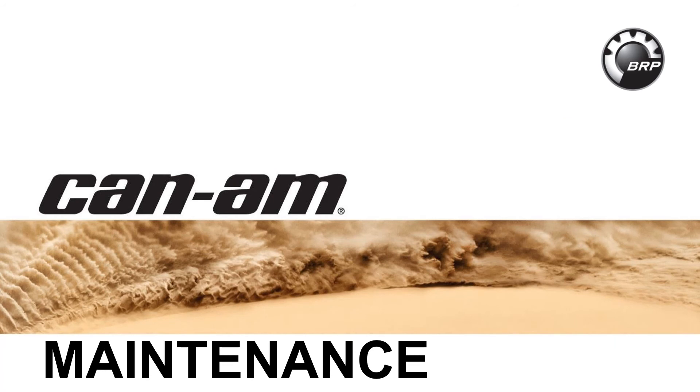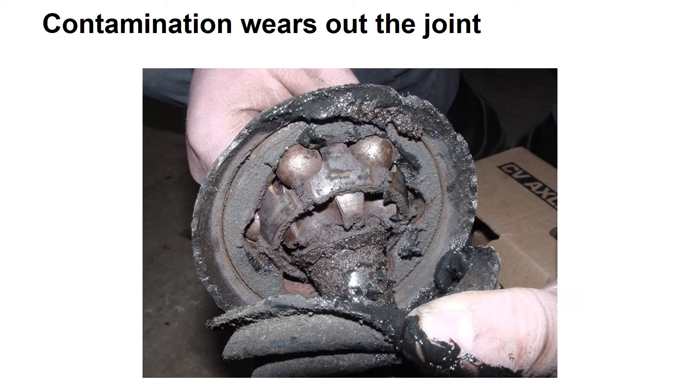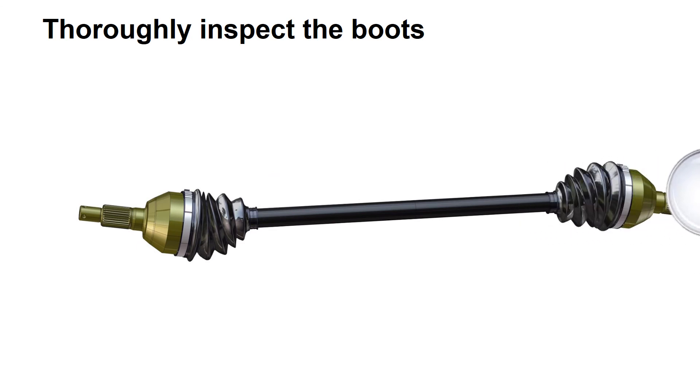Always follow the applicable maintenance chart for the vehicle. The most important maintenance item is the boot that covers the CV joint. Contamination of CV joints with dirt, mud, or water will quickly result in joint failure. Inspect boots for cracks, tears, cuts, or anything that could allow the joint to be contaminated.